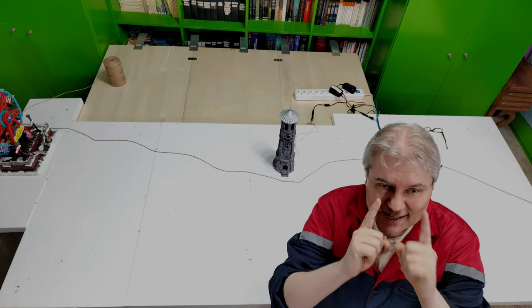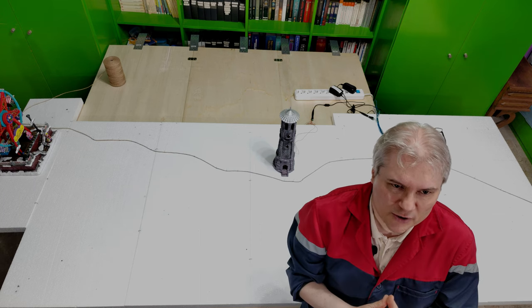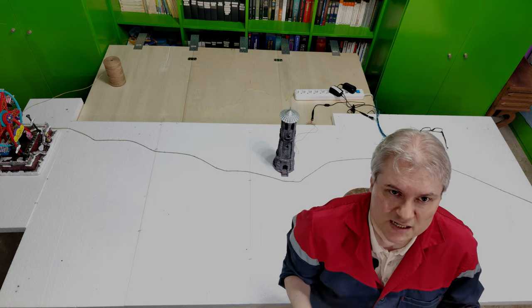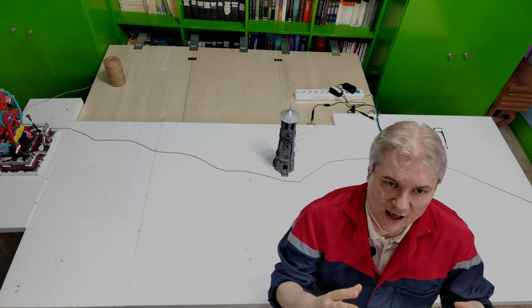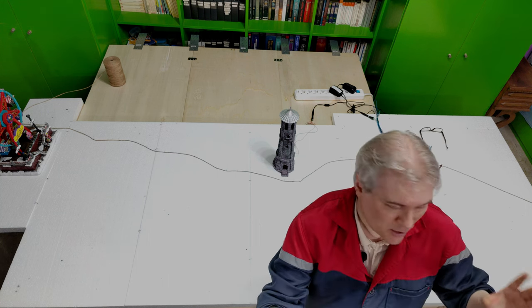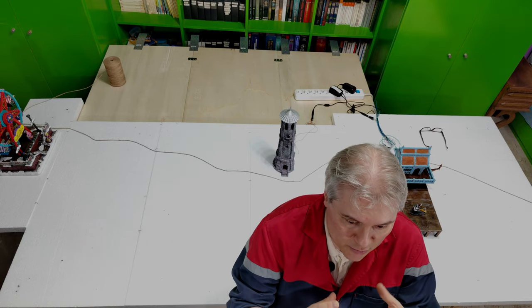I will also continue to use this camera here, because I think it is a good addition, this point of view. But there is always a 'but' — it seems that one of them is possessed. They are both Sony cameras with Sony sensors, but for some strange reason I can't have them shooting with the same profile, and so there will always be a difference in colors between the two cameras. Please forgive me for that.